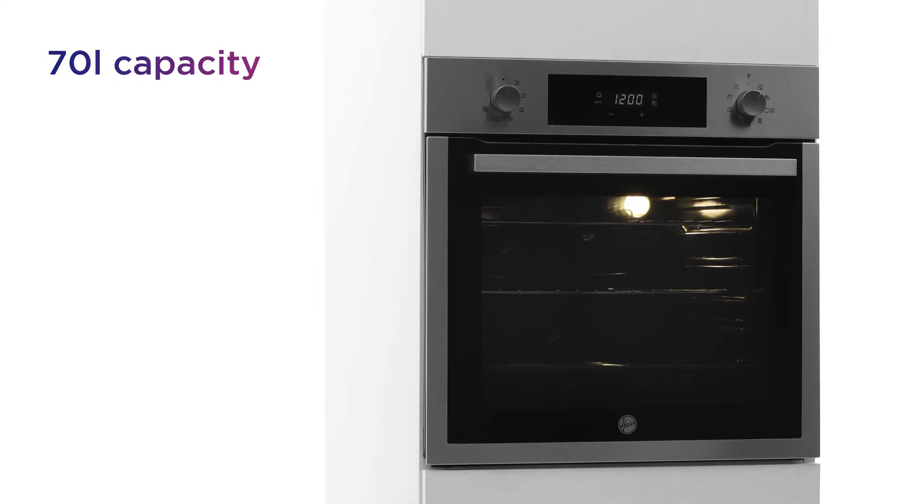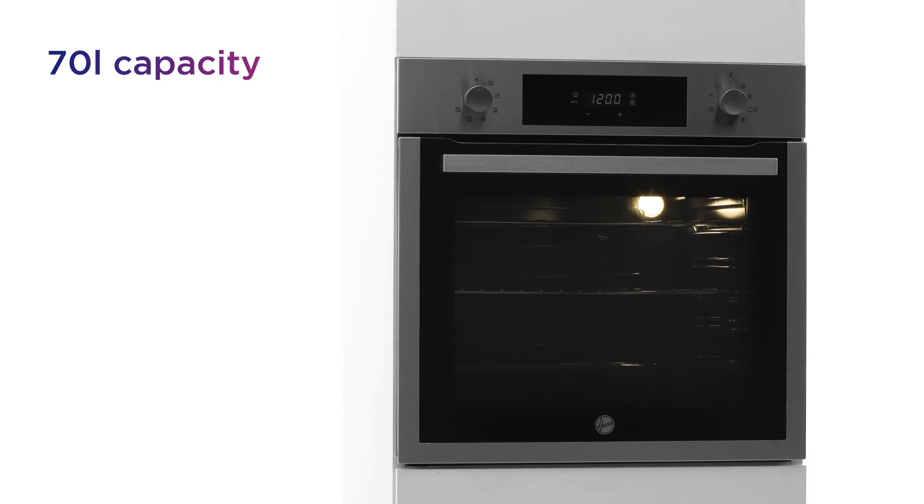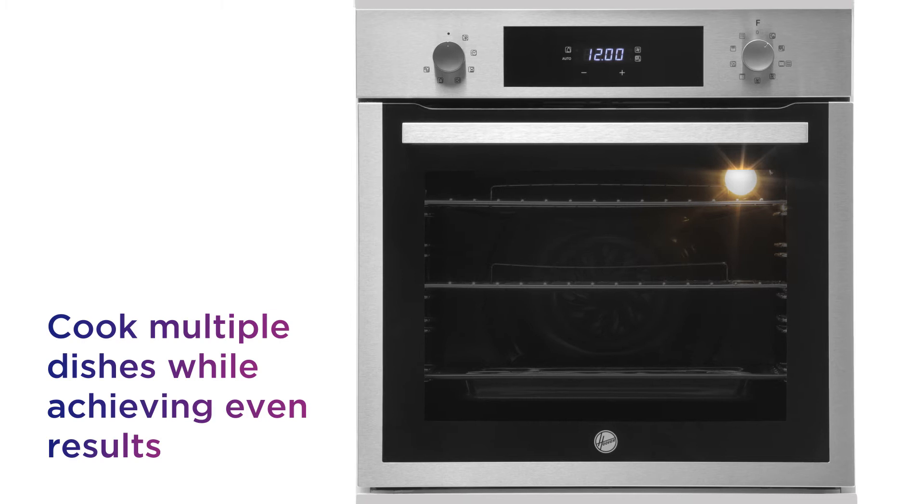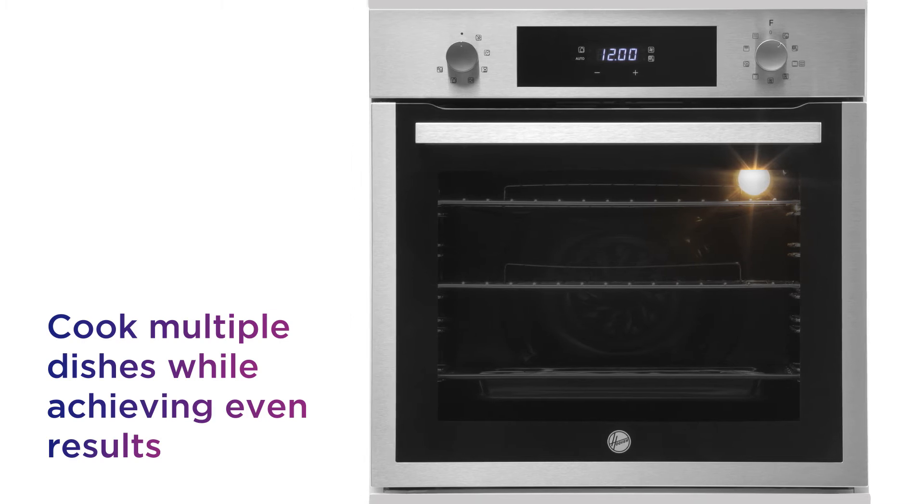With a 70 litre capacity, enjoy the space of a double oven in a compact design. Perfect for preparing a roast or cooking multiple dishes at the same time while achieving even results.